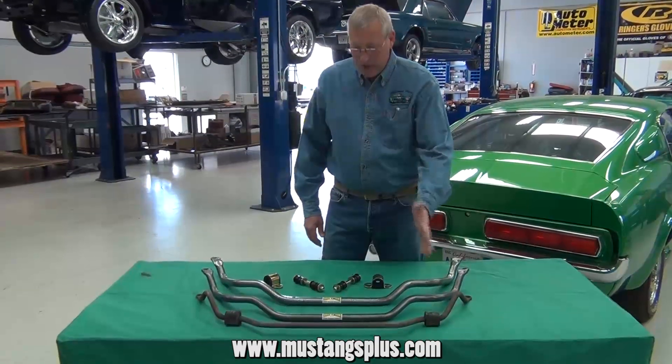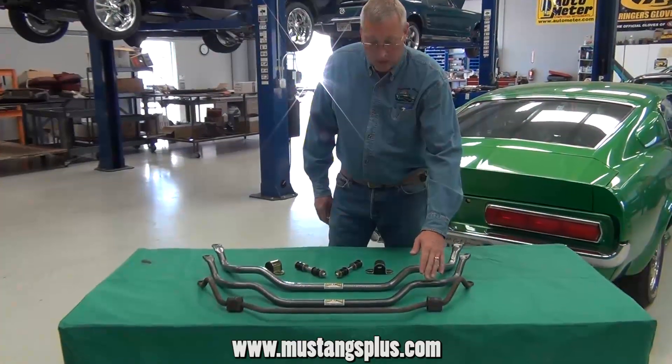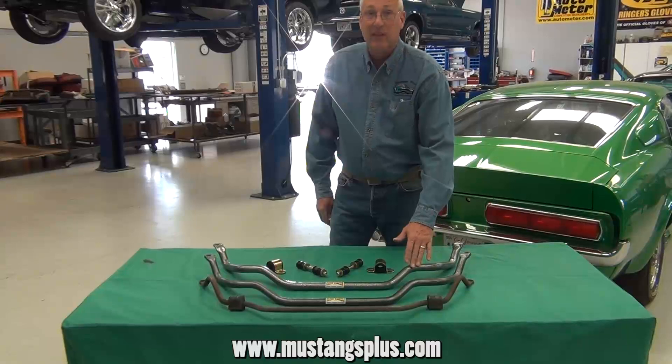Here we have three different sway bars: we have a stock bar, we have the Gravitrak 1-inch bar, and the Gravitrak 1 and an eighth inch bar.